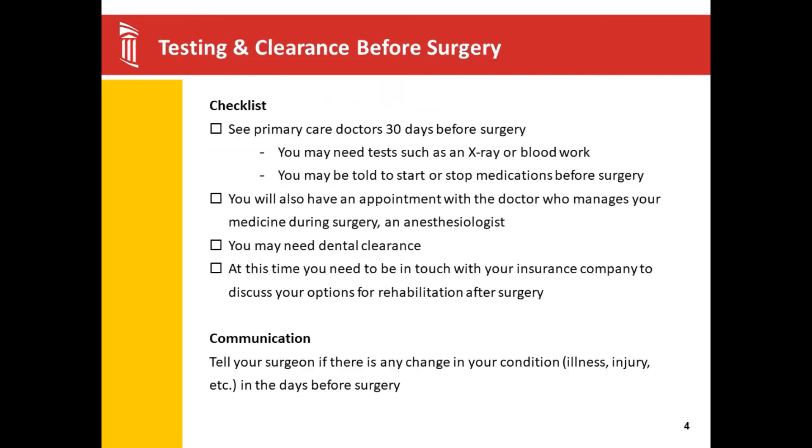Getting ready for surgery. Most of your physicians have given you a list to take to your primary medical doctor. On this list, there are lab work and requirements. The lab work is to show us that you are healthy enough for surgery and is predetermined by the anesthesia department. We encourage your glucose levels to be within normal limits or below 200 through two weeks leading up to surgery, and your A1C, which is your three-month blood sugar level for diabetics, should be below eight.